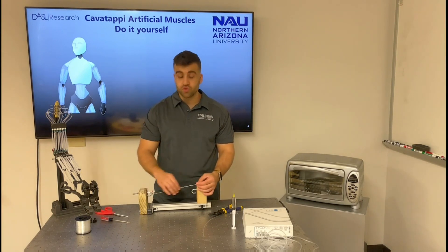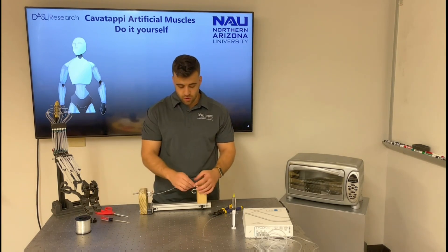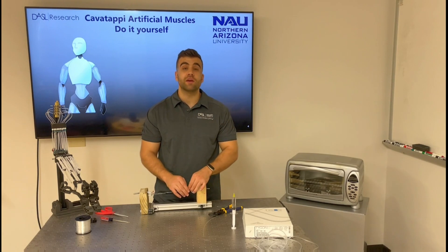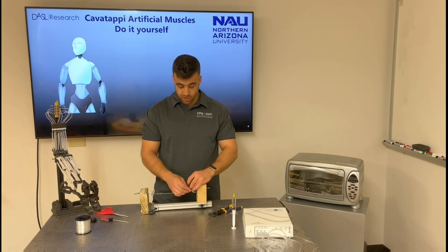After clamping the other end, the material is drawn and fixed. We can attach it to the hook in the twisting device and we are ready to start twisting the drawn precursor tube.